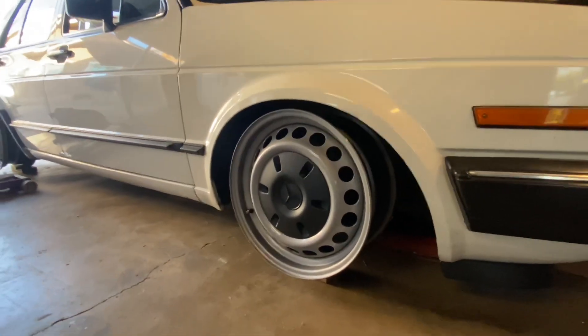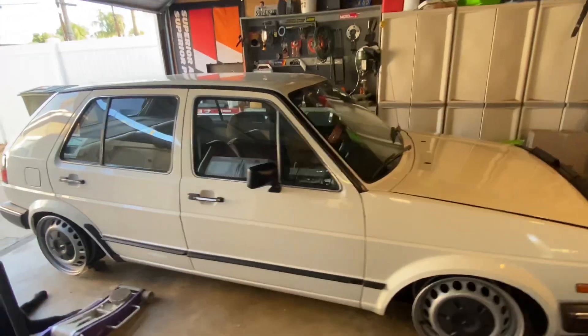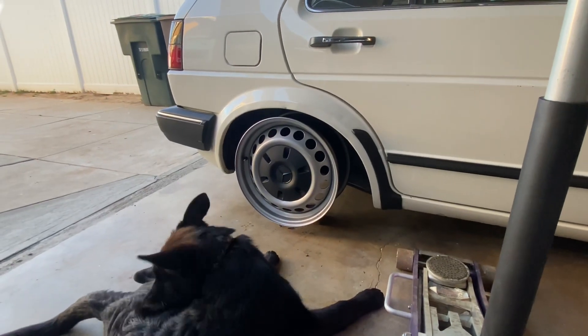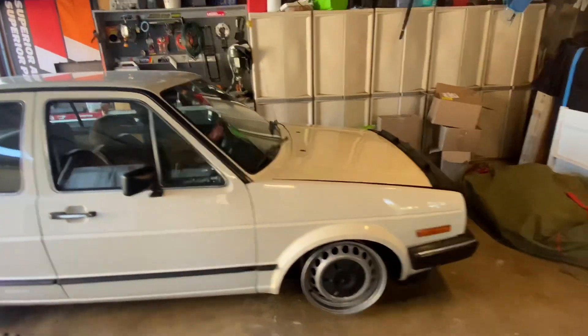What's up guys, I'm back at it with the Mark II. Let me show you guys what I did. I got me some Mercedes-Benz Sprinter wheels.